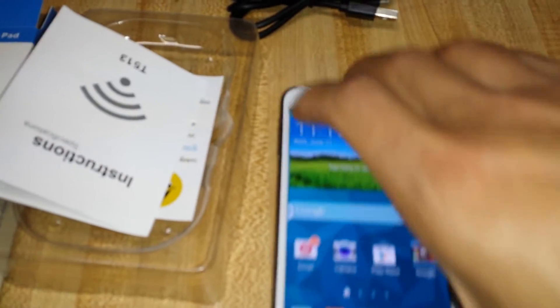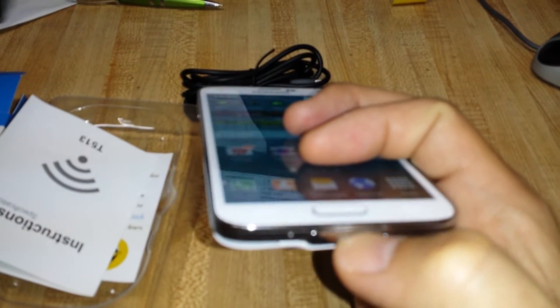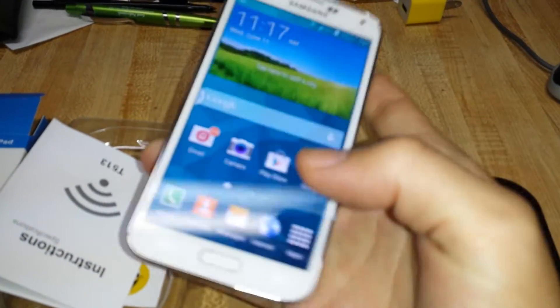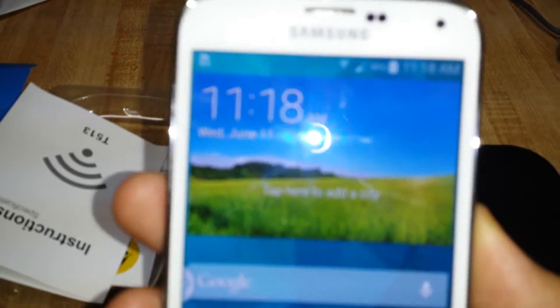Now here's the only thing — for me, the USB 3 port is kind of a pain. You've got to use your nails and take it out and put the power in. Using the wireless charger for myself is a lot easier. So I'll show you how this works.